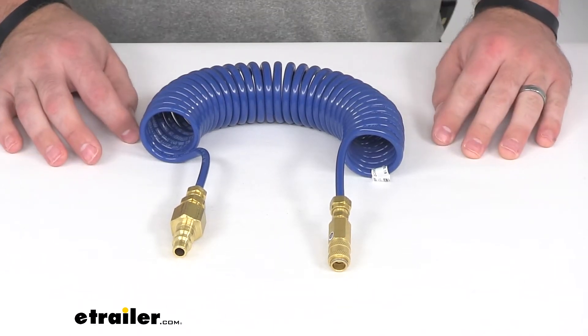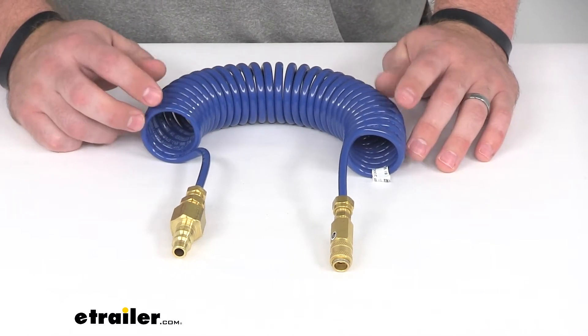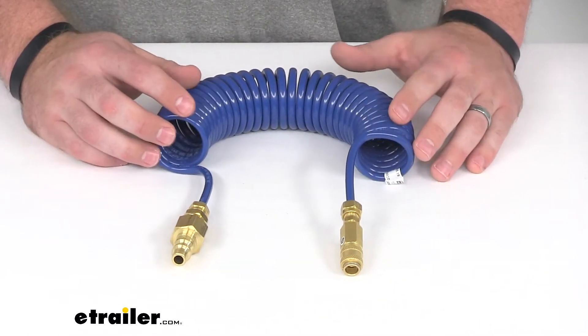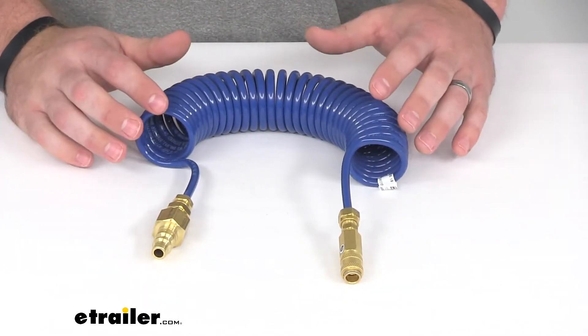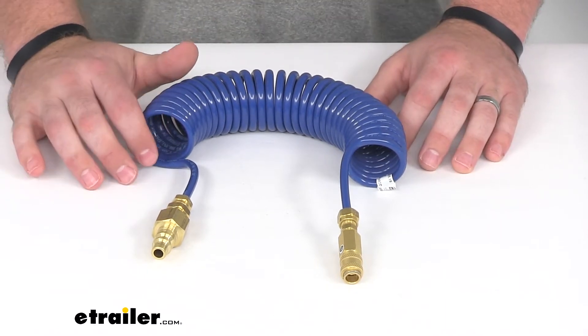Hi there, I'm Michael with eTrailer.com. Today we're taking a look at the SMI Air Force One coiled air jumper kit for your Spartan chassis. This is going to connect to your air assembly on your RV and to the operating unit in your towed car, so the air pressure from the RV's brakes being applied will apply the brake pedal in your car.